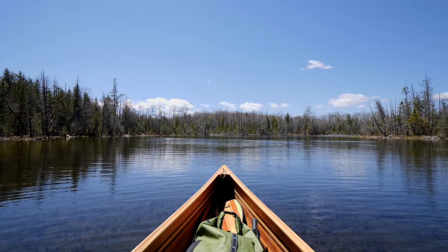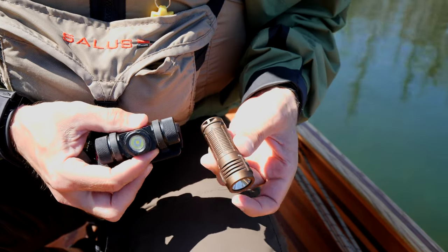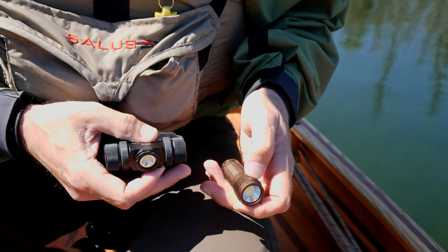Another thing that you'll likely require is a flashlight of some sort, especially if you're going to be out after dark. For me, I pack two — a tiny waterproof flashlight as well as a waterproof headlamp.